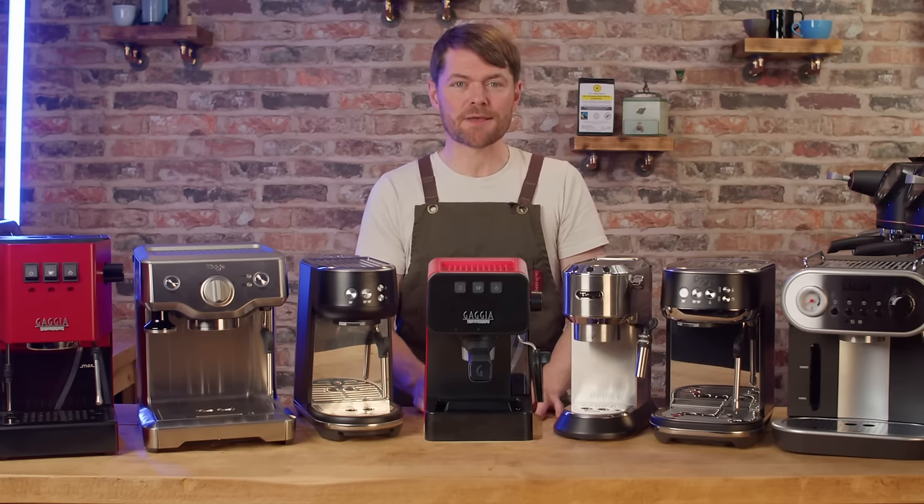So there you go — my top six beginner home barista espresso machines with some bonus options. Watch the video that will pop up shortly to find out why I'm so fond of the Sage or Breville Dual Boiler. If you want me to also do a sub-£1000 espresso machine post, let me know in the comments or community thread and if we get enough interest we'll get that done.